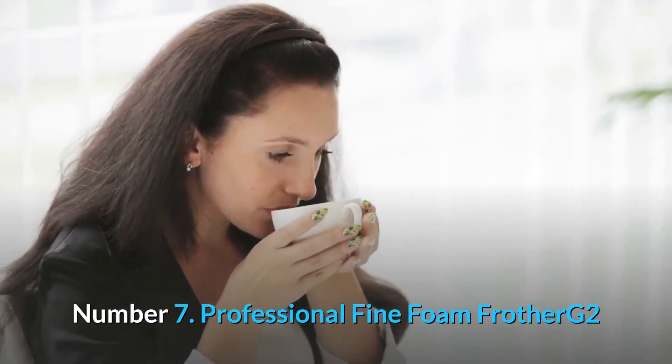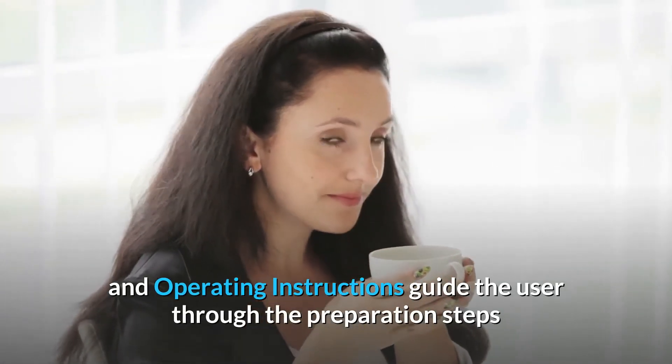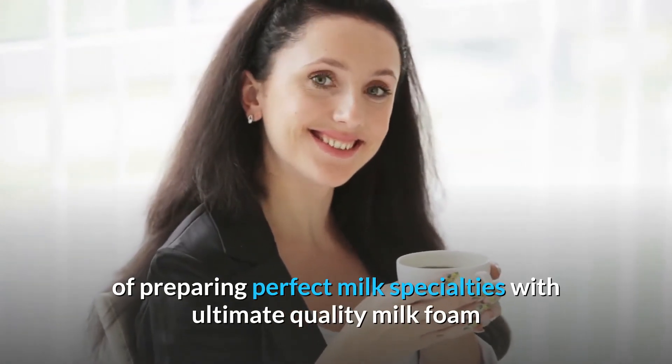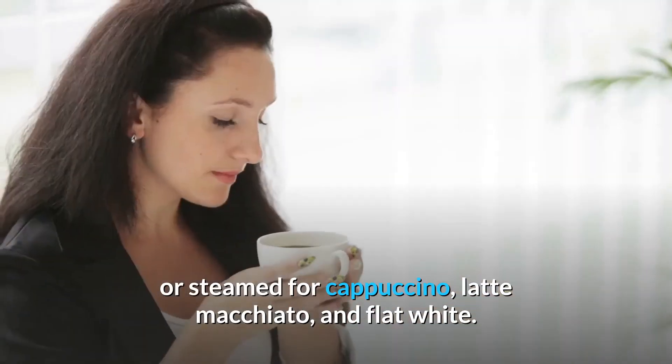Number 7: Professional Fine Foam Frother G2 and operating instructions guide the user through the preparation steps of preparing perfect milk specialties with ultimate quality milk foam or steamed milk for cappuccino, latte macchiato, and flat white.